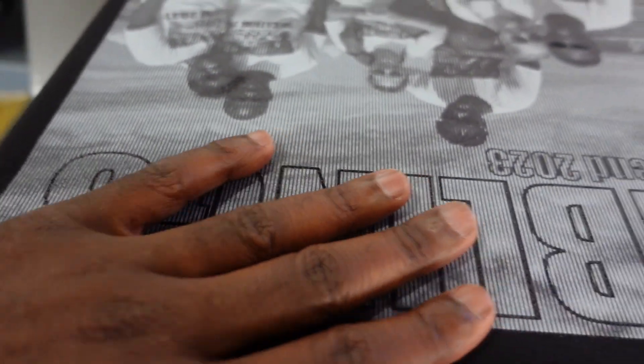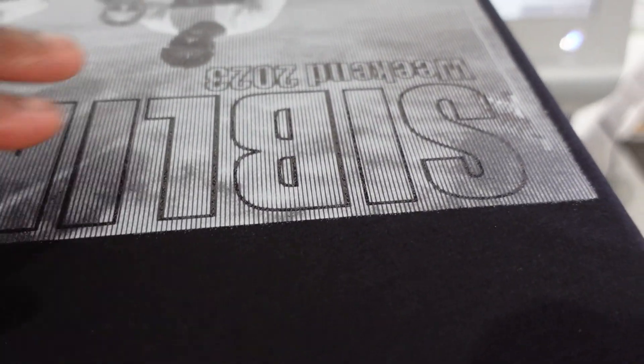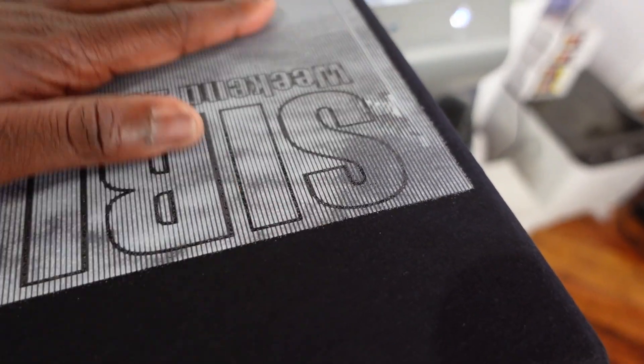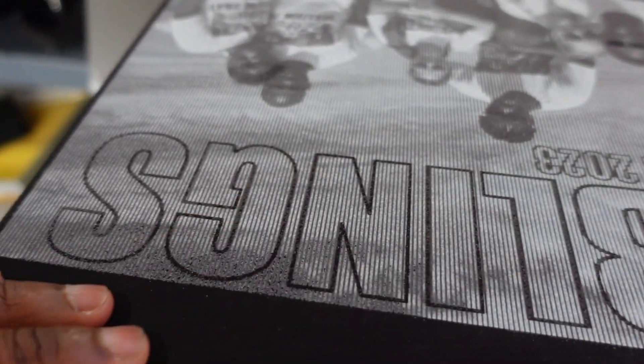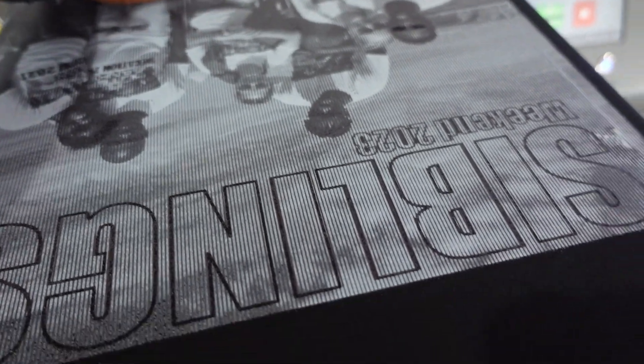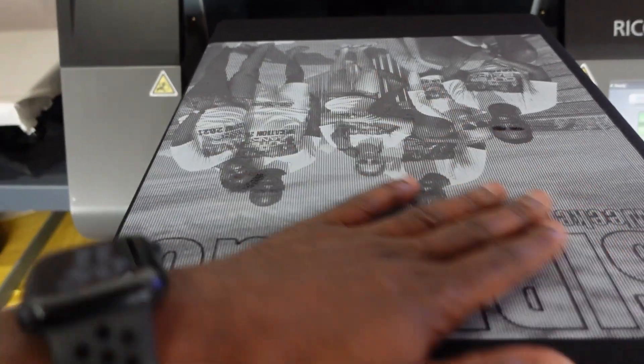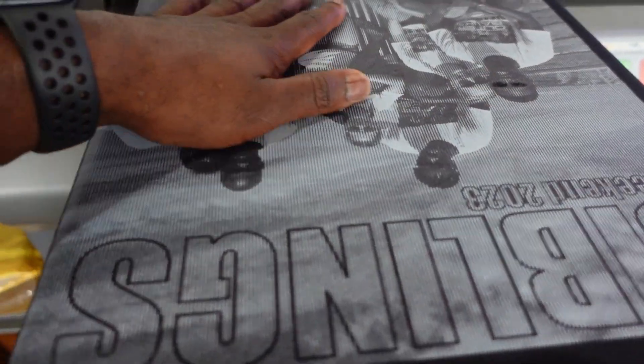That's the problem you're going to run into. When you screen print it, it's fine — white toner, great. But certain methods — we're all playing with this stuff and trying to figure out the best method. But to me, this image feels really, really smooth. I'm going to press it one more time to get rid of that smooth feel, because that's what we're supposed to do.